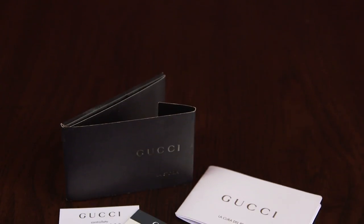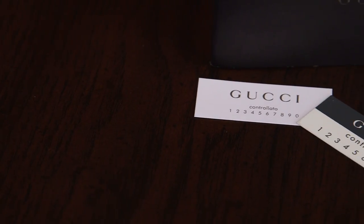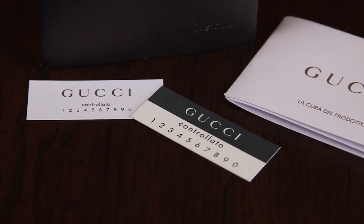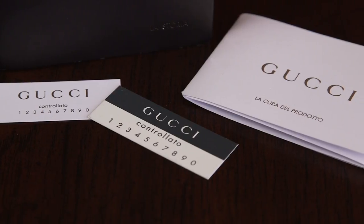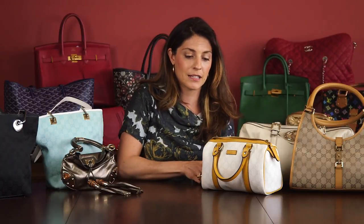The newer Gucci bags now have cards and things that come with them. They have what's called a Contralado card. The Contralado cards come in a couple of different kinds, but basically they have 'Gucci,' then it says 'Contralado,' and then it has the numbers 1 through 0 — it tells you the bag was inspected by Gucci and is authentic. They also come with information cards and booklets. If there are any misspellings on these, you know it's a fake, because Gucci wouldn't do that. If you're buying a secondhand bag, these may have been separated from the bag, so missing cards don't necessarily mean it's fake — but if you do have them, it's just another point to check.